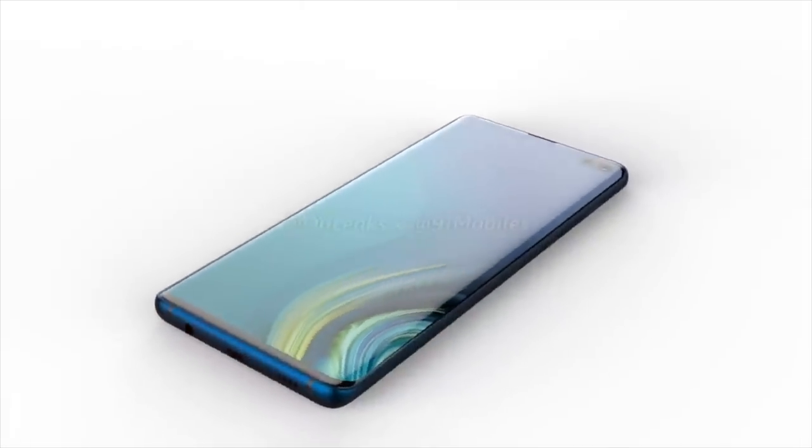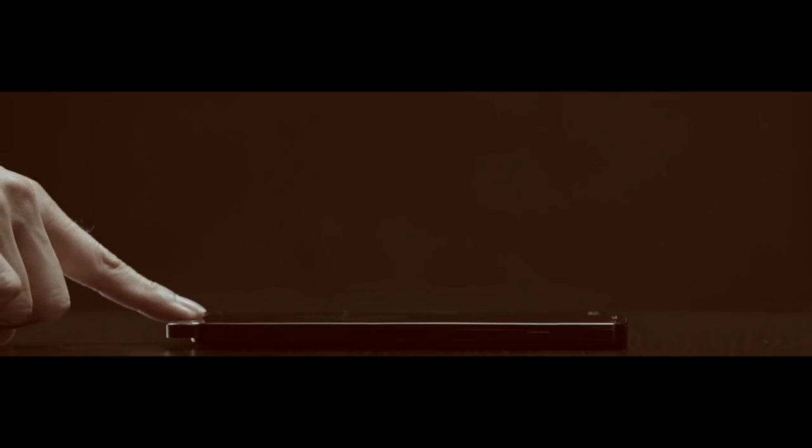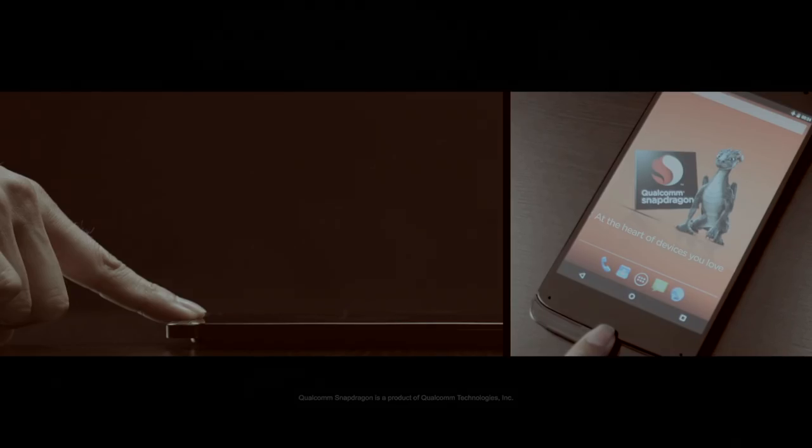The Samsung Galaxy S10 is the next big thing around the corner. Samsung has already unveiled everything related to the Galaxy S10 series, but Samsung didn't say a word about the ultrasonic technology which will feature in the Galaxy S10. This ultrasonic scanner is the key selling point of the upcoming Galaxy S10 series.